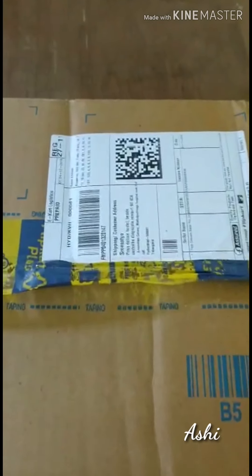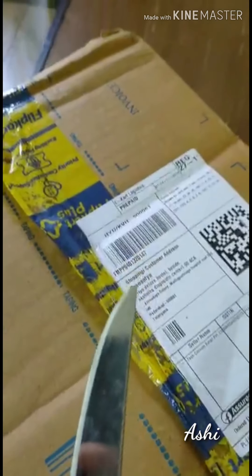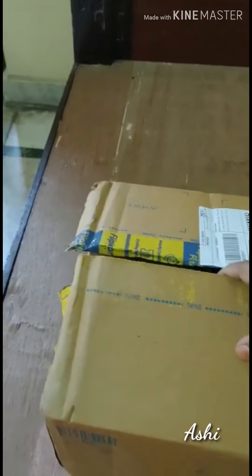Unboxing flip card delivery item - do you want to know what is inside? Okay, check it out, this is the package. Here I am trying to open it with my chalk because I don't have any scissors right now. I cut it out - it won't look good with chalk, that's why I just cut it out and show you.